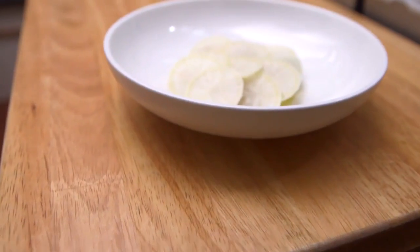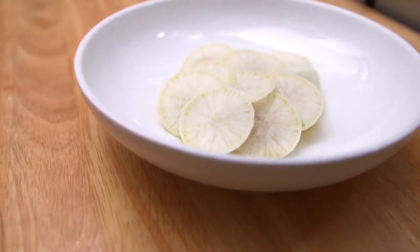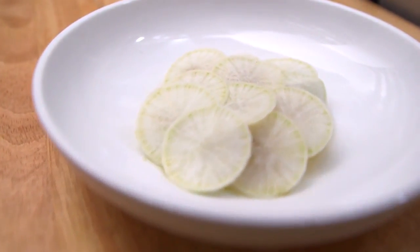White daikon adds a nice, crisp, and refreshing, slightly peppery flavor that counterbalances the sweetness of the scallops and the creaminess of the avocado. It makes a great salad.